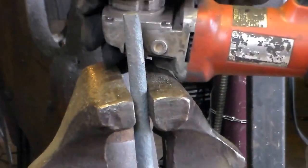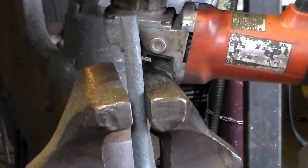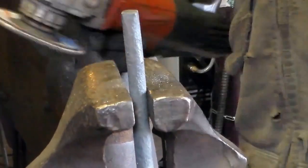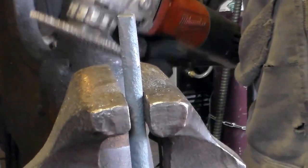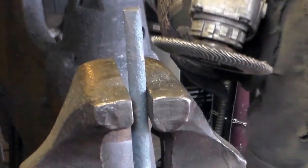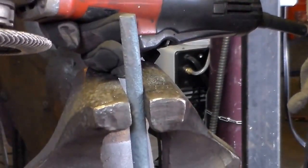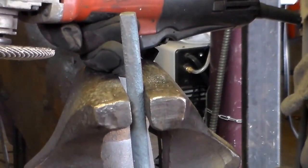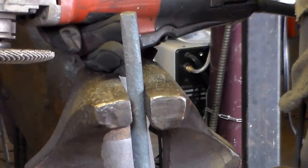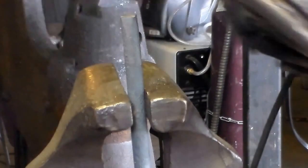I've got an angle grinder with a 60-grit flap disc on it. Got my face shield on, hearing protection on, and a pair of gloves on. I'm going to dome this just like we were doing with the file — might be a little quicker. Now, something I just want to point out: I don't have the safety shield on this angle grinder. I don't recommend it — it's not even necessarily smart. Don't do that. Keep all your safety equipment on your tools. I'm going to dome this thing real quick.